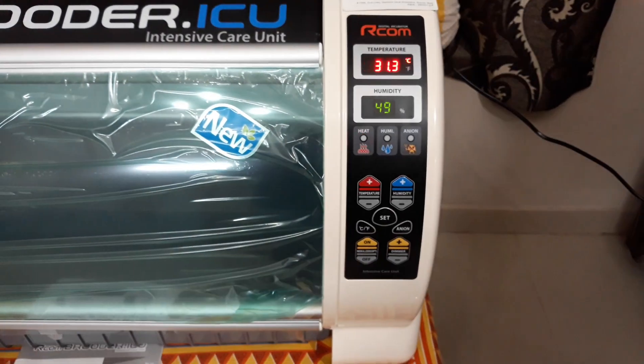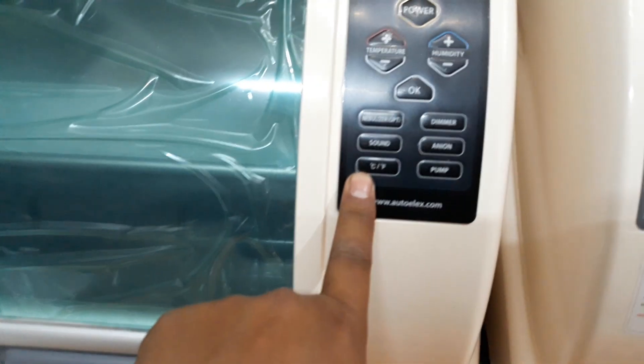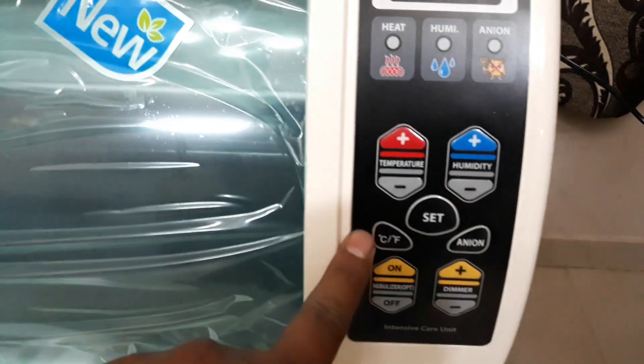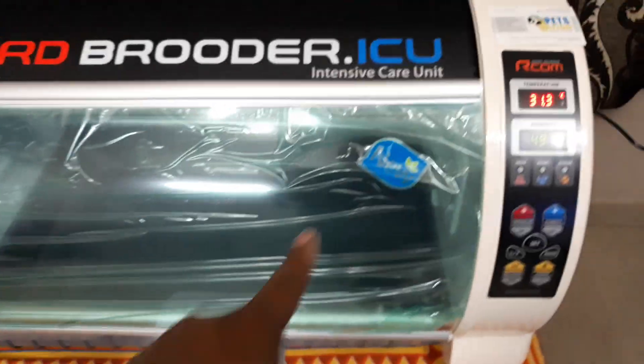There is also an addition of a sound button which turns on the beep sounds of the machine. In the older version you don't have this sound function. The older version turns on directly from the wall socket with no power on/off button. In the previous version you have the centigrade/Fahrenheit button and the timer button, but there was no pump button — the pump button has been added in the new version.